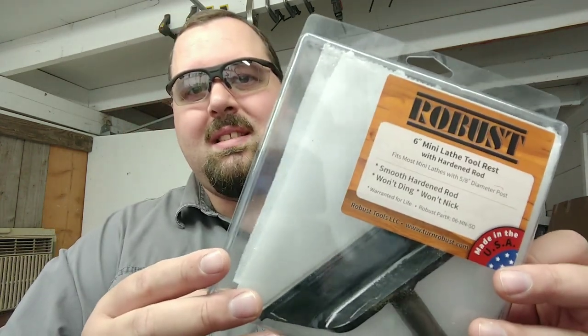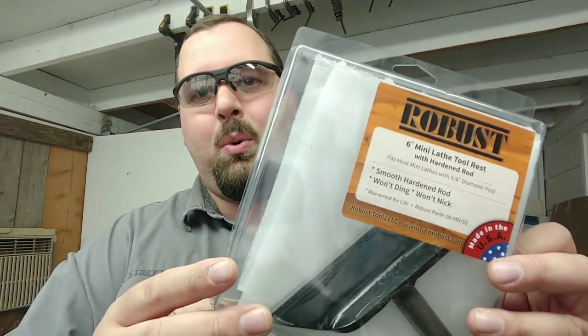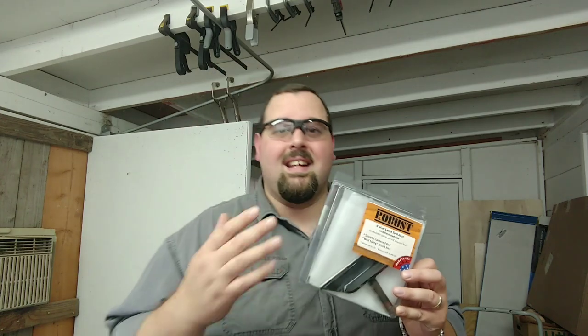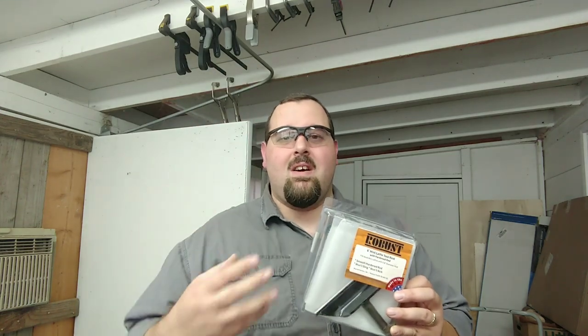Out comes a Robust Tools 6-inch mini lathe tool rest with a hardened steel rod on the top. I am super excited to get this onto the lathe — it's been a long time coming.